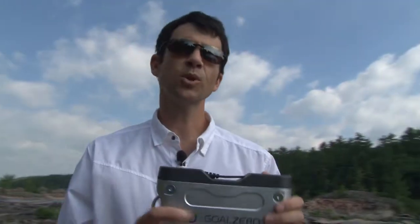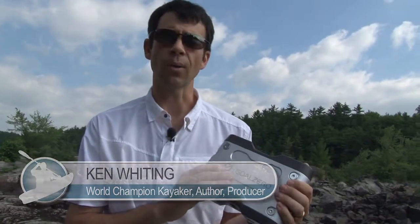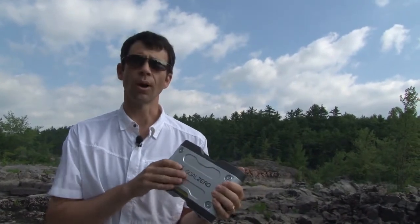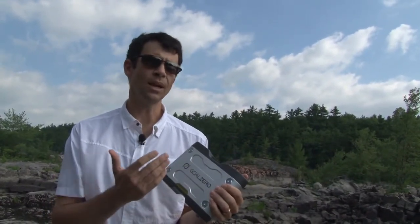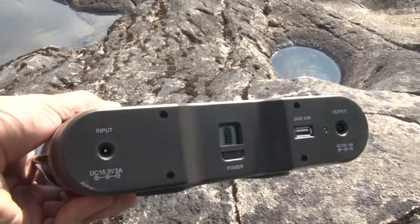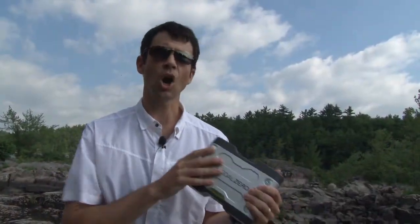Now for camping trips or any extended trip where you need to power electronics, here's a cool new product from Goal Zero. This is the Sherpa 120 Power Pack and it's part of the Sherpa 120 Explorer kit. It's a solution by Goal Zero for powering any USB, AC, or DC device. It holds enough power — the equivalent of 70,000 AA batteries. It can be charged directly from the wall, through a car adapter, or from the solar panel that comes with the Explorer kit. The Nomad 27 solar panel can actually charge the Sherpa 120 in six hours on a sunny day.